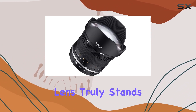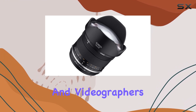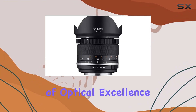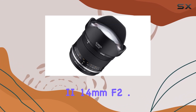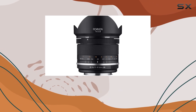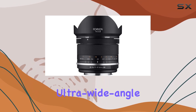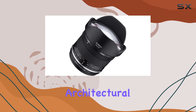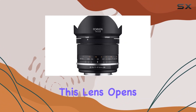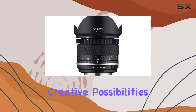This lens truly stands out as a tool for both photographers and videographers, offering a blend of optical excellence and practical features. In conclusion, the Rokinon Series 2 14mm f2.8 is a compelling choice for those seeking a high-quality ultra-wide-angle lens. Whether you're capturing sweeping landscapes, architectural details, or exploring the night sky, this lens opens up a world of creative possibilities.